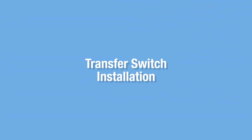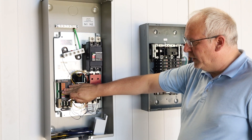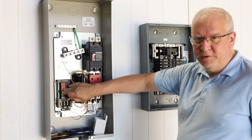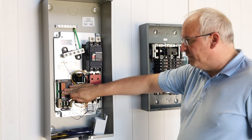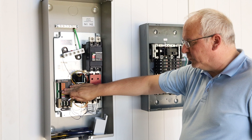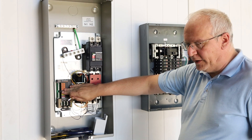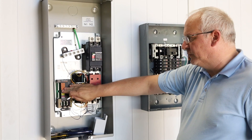A transfer switch is a special case because it has a controller that, like all control boards, is susceptible to surges. It's very far out in front of the service, and since most surges come down the utility lines, you really want to get the surge protector ahead of this controller.